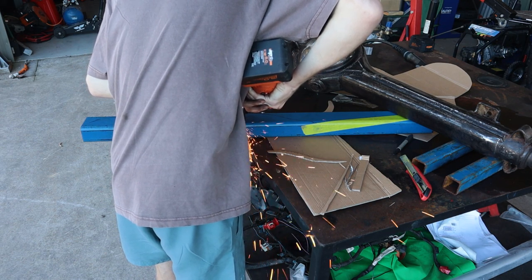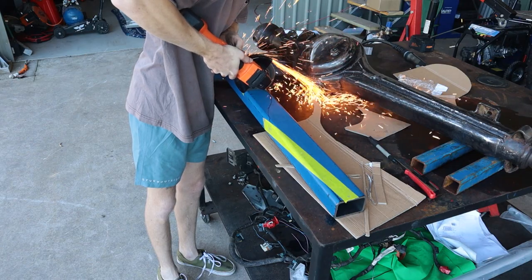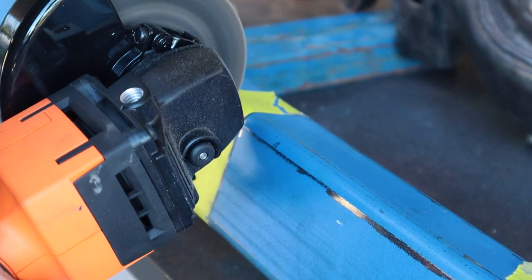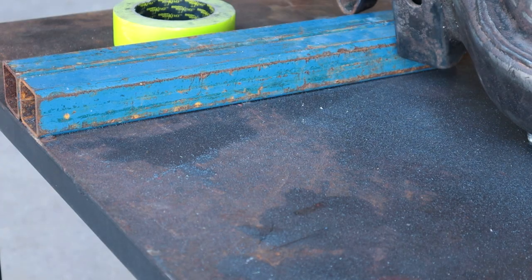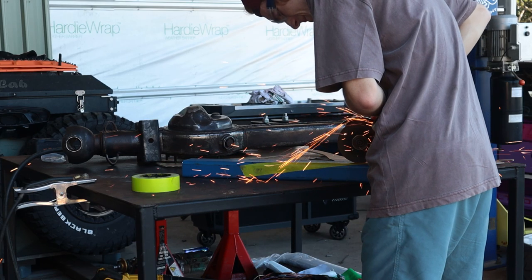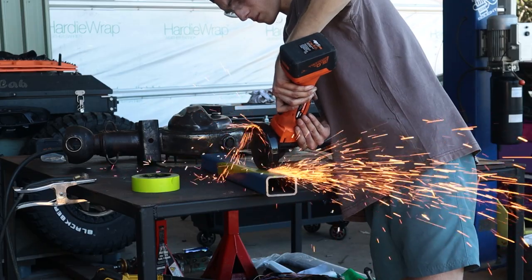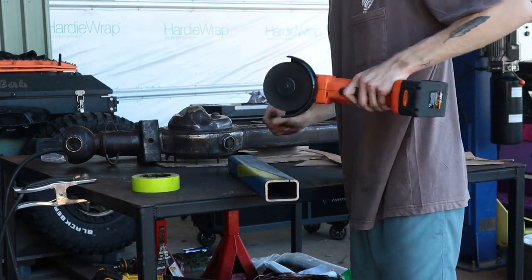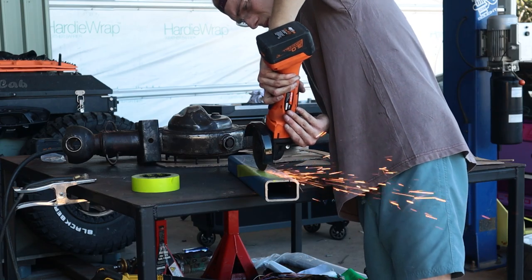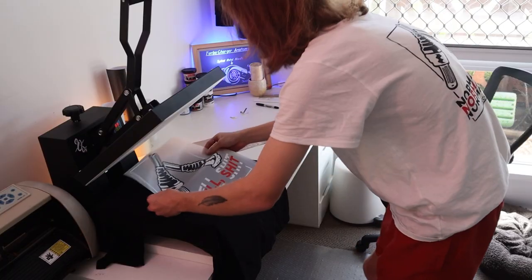I arrived at HQ and immediately started work. Cutting 5mm steel with an angle grinder takes a long time - it took me 15 minutes just to cut the bar in half. On the piece of steel we have a rough outline of the cuts I need to make, which was traced from a cardboard template laid on the diff to decide what shape it needs to be. I then traced it onto the metal and started cutting the actual brace, double-checking I was cutting on the right side of the line.